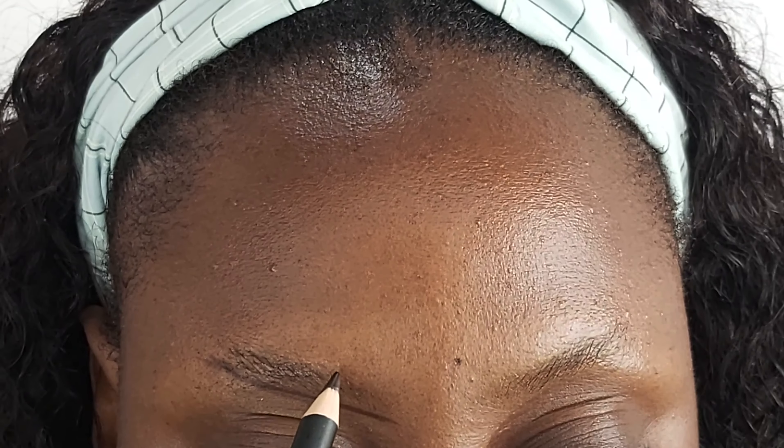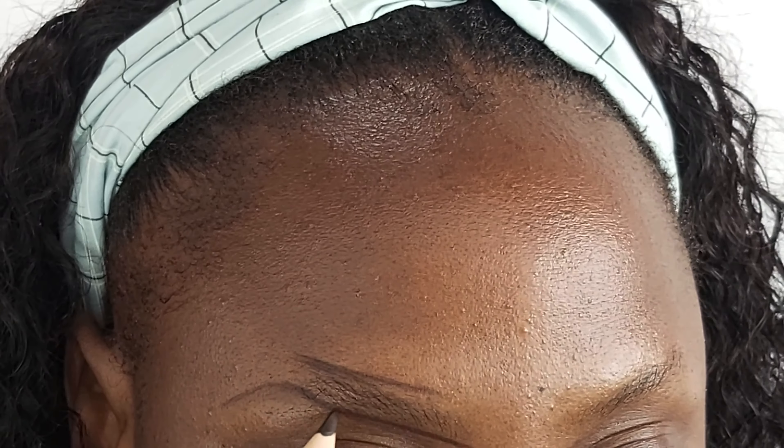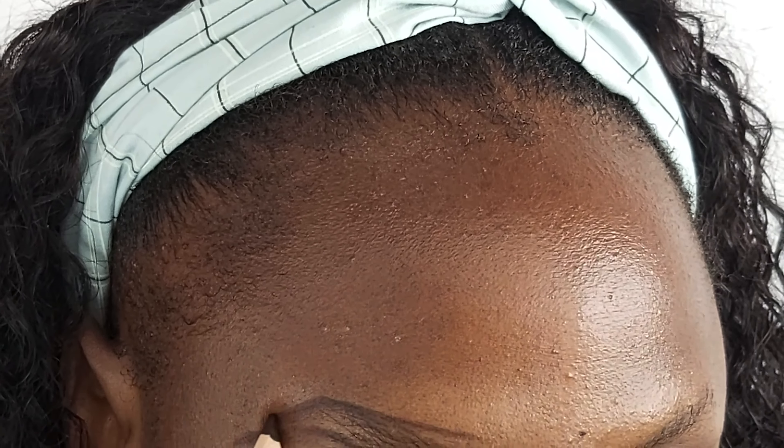I'm going to outline the bottom of my brow, and then I'm going to outline the top where I want my brow to be — but not all the way to the front. I'm going to show you guys a little trick. So this is how I outline my brows — here we have a brow outline and no brow.